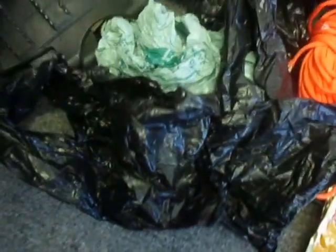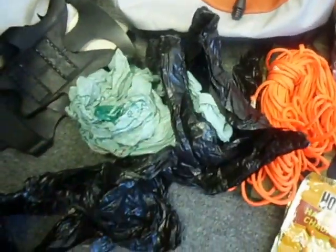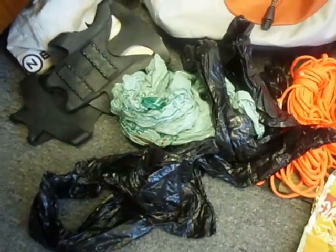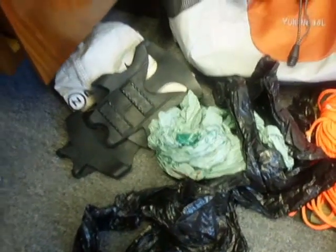The next thing I stuff in the side pockets here is just a swarm of garbage bags. I've got some big black garbage bags and a couple little shopping bags. I use them for all sorts of things, not the least of which is to pick up other people's garbage and to pack out my own garbage when I'm out there.